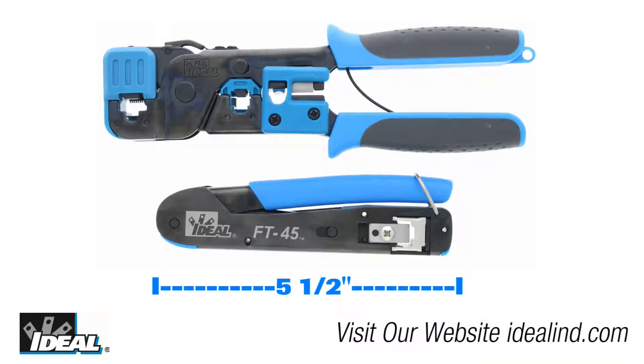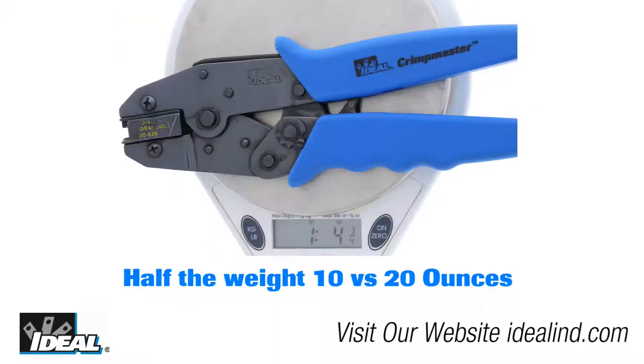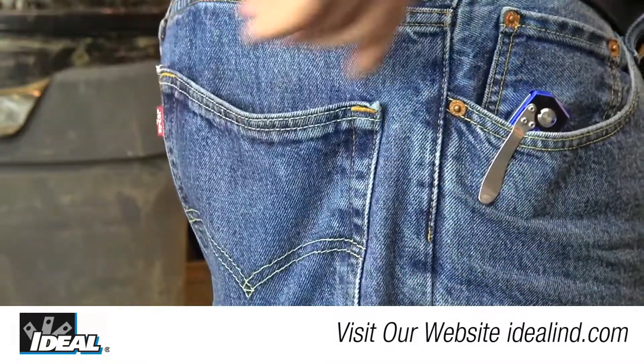The tool is compact — only about five and a half inches in length and weighs just over about a half a pound. About half the size and weight of your traditional tools, and it easily fits in your pocket and lightens the load in the tool bag.